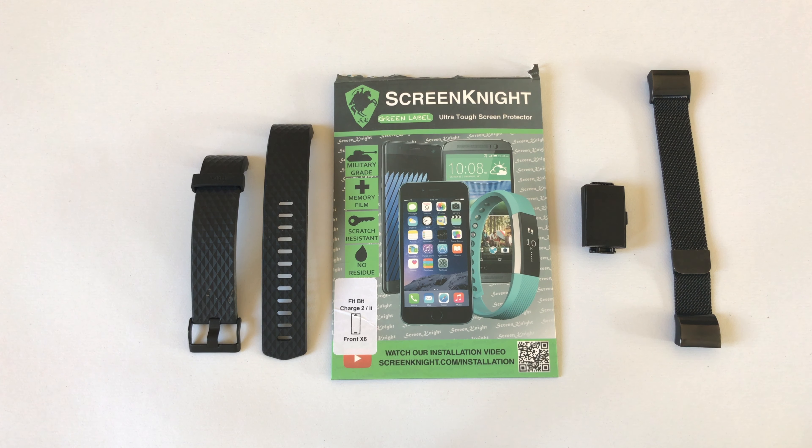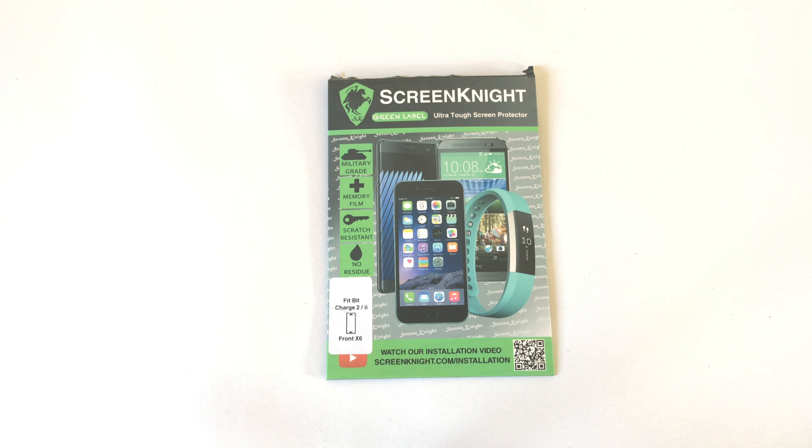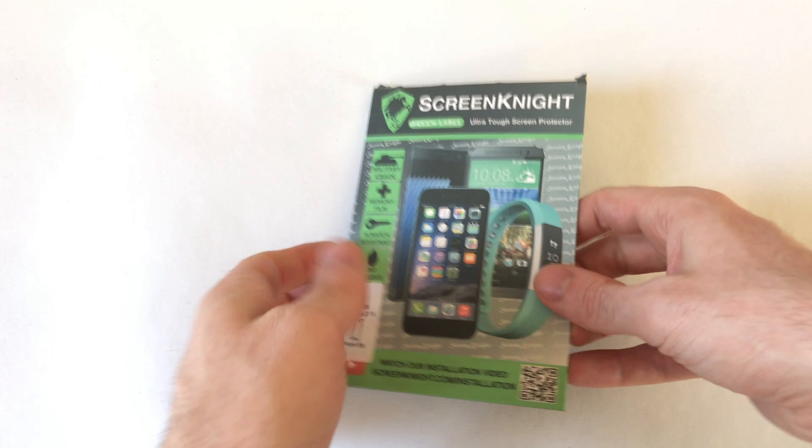What we have here is my Fitbit Charge 2 with some Screen Night screen protectors. I've already opened them as I've already put one of these on my girlfriend's Fitbit. I had my Fitbit for about two weeks and then I noticed there was some scratches on the screen. As the screen of the Fitbit is made from a hard coated plastic, not from anything stronger like Gorilla Glass, it means that it is pretty prone to scratching. As you can see here in the red circles, I've already got two scratches on my screen. The solution to this is putting a screen protector on to prevent this from happening in the first place, or prevent any further damage from happening.